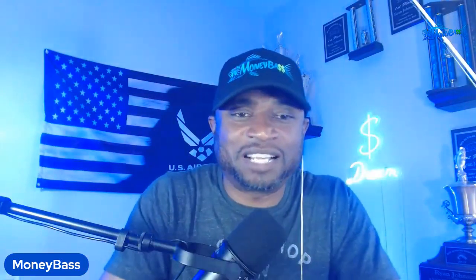What's up guys, this is Ryan Johnson with moneybass.com, back once again for another episode of 'How Would You Fish It.' This time we're going to go over something I thought of while doing my last live stream, where we were doing a comparison of the Mega Live imaging versus the Mega 360, and which one you'd choose if you could only choose one.